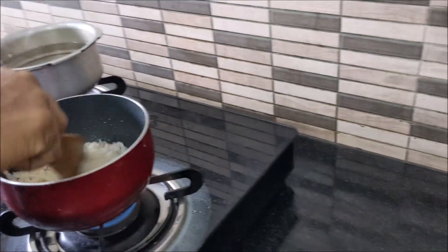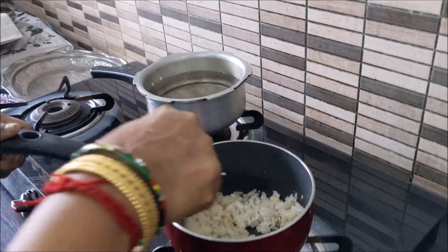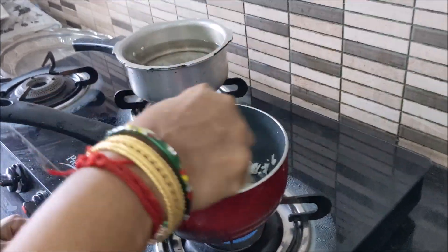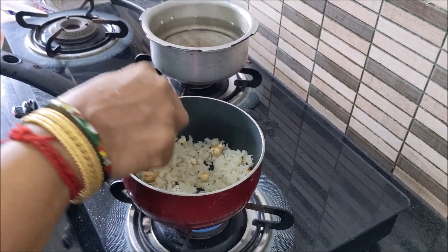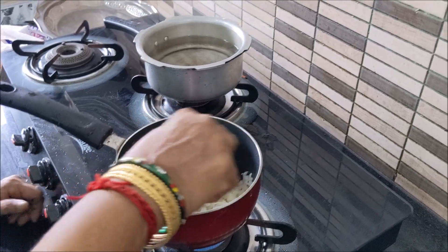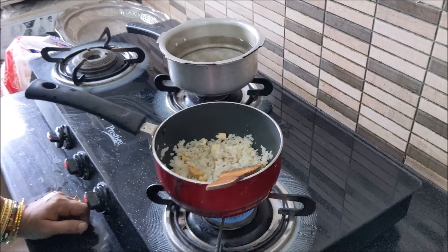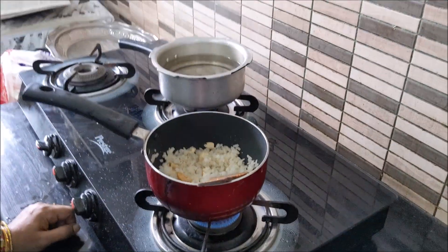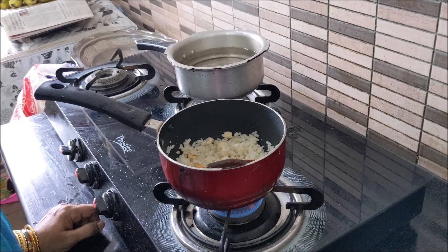Now we are making the beef and vegetables in the center. I'm going to fry the beef with the vegetables. We will fry the beef and all the vegetables. I am going to fry the beef — and it's a good beef.